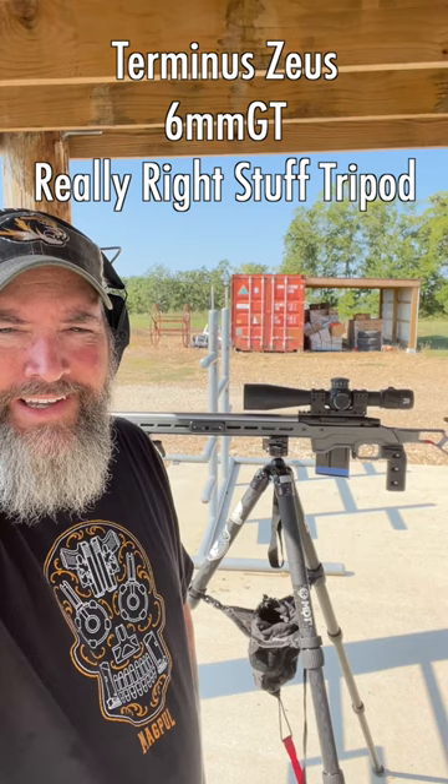The truth behind a shot like that is that it's actually quite simple. If you completely isolate the human movement out of the system, lock everything down in a tripod, and you have a really flat shooting caliber and you've kind of already figured out your wind, it's not a very difficult shot to make — but it just speaks to good quality equipment and a little bit of know-how.